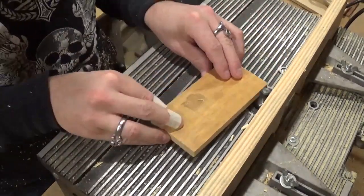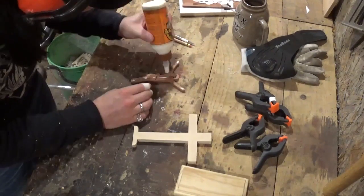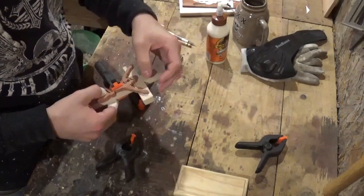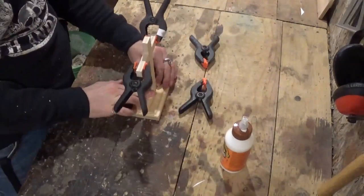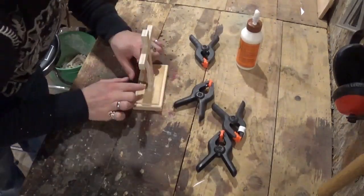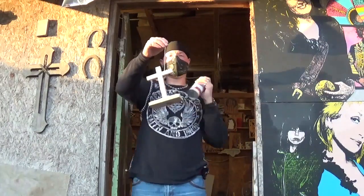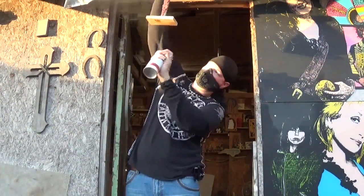I edited out sanding — that was fairly straightforward — and moved right into the glue-up. These spring clamps are more than enough for this project. I let this dry about an hour, then came back, took the clamps off, and finally glued the cross to the base. I let that dry for an hour or so, and then it was ready for the spray lacquer. I added two or three coats to this and hung it up in the door frame to let the sun hit it and dry it off.